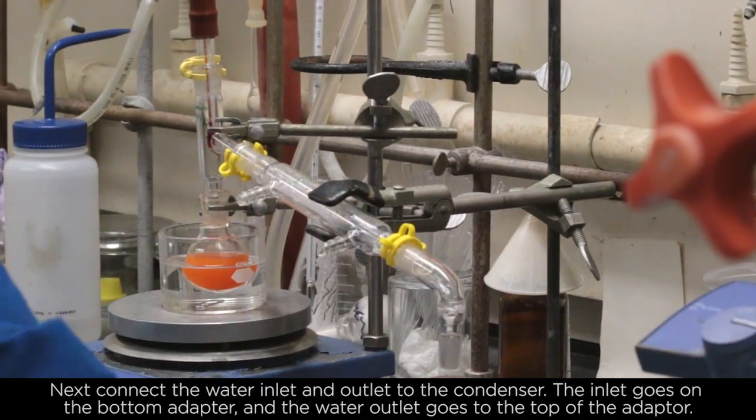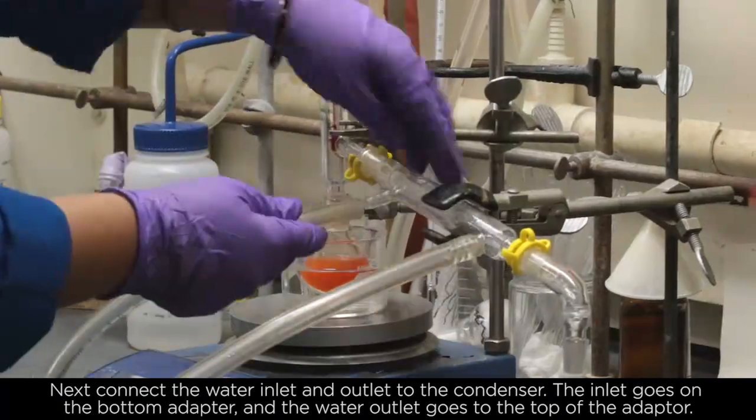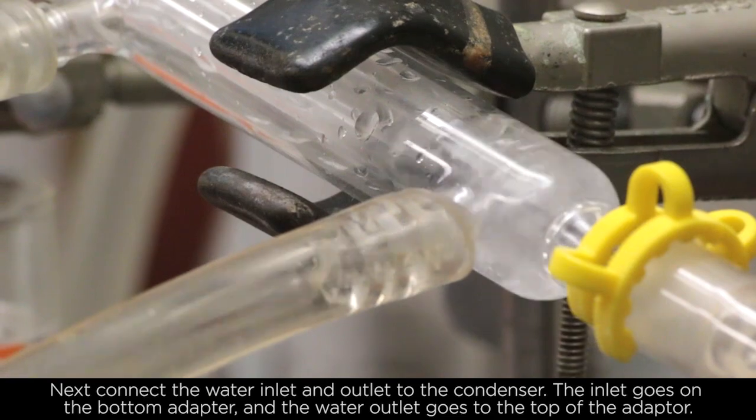Next, connect the water inlet and outlet to the condenser. The inlet goes on the bottom adapter and the water outlet goes on top of the adapter.